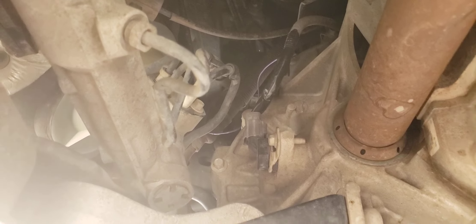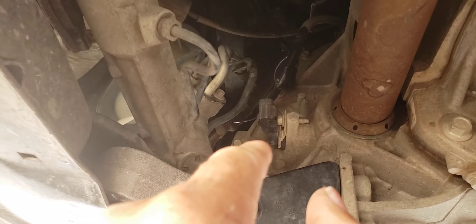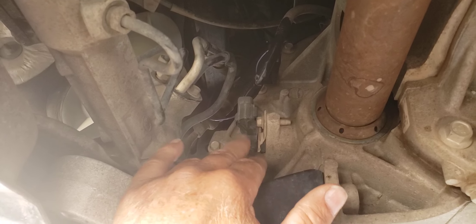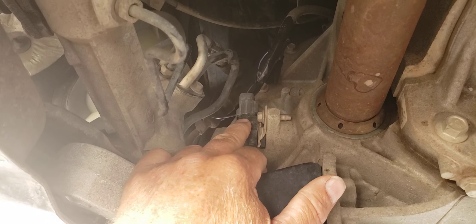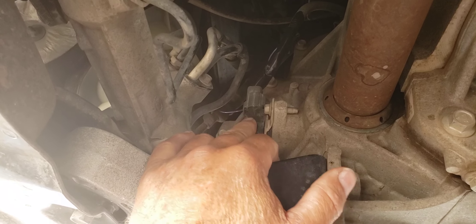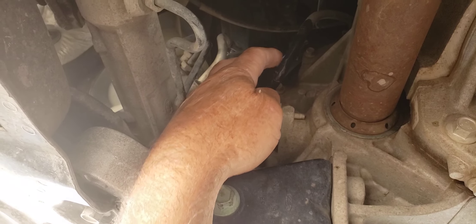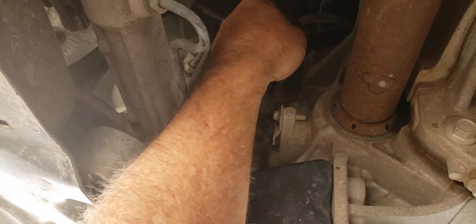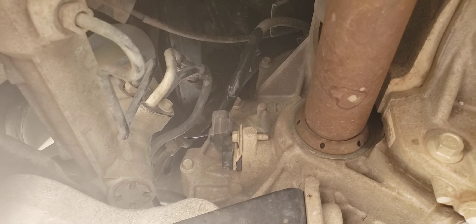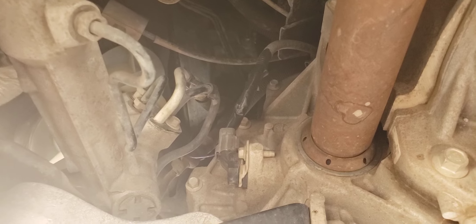I'm now under the car looking towards the driver's side wheel. The VSS — vehicle speed sensor — is located right here. We just unplugged it from the actual switch itself and tied the purple wire in. The color isn't visible now but it was identified in the instructions very well, so we just spliced into that and plugged it back in.